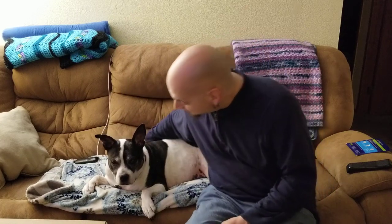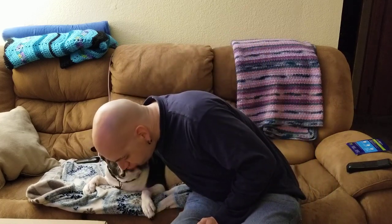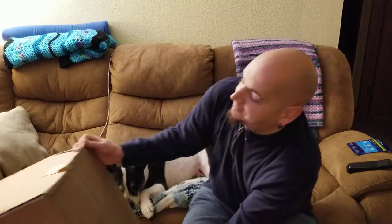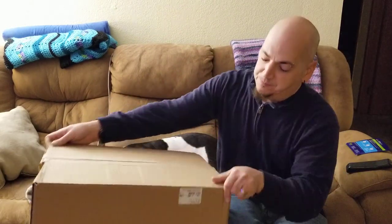We've got a special guest — who's this? It's Pepper! She's a little shy when it comes to me and on camera. Alright, last box — this one's also pretty dang heavy.